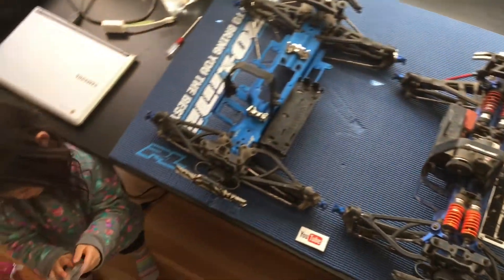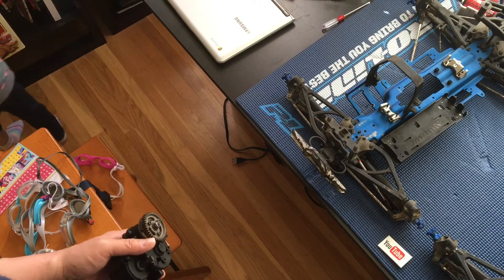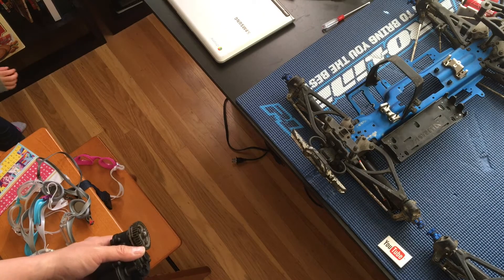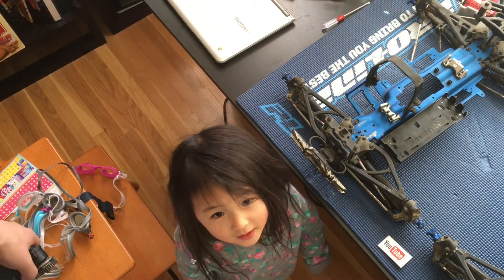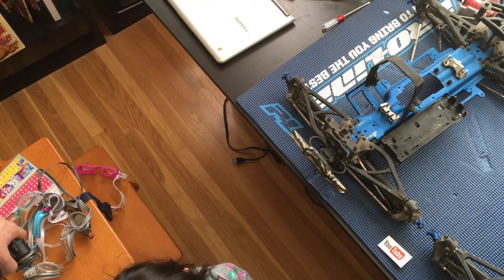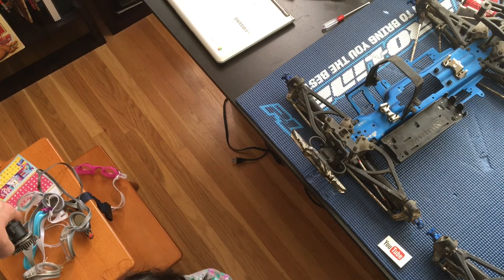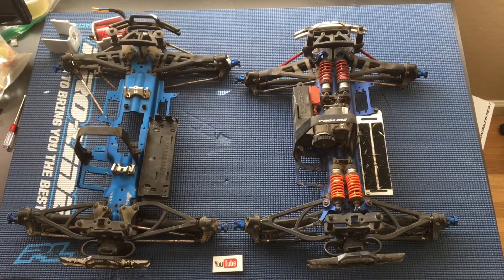So here's my little helper today — Elise. Do you want to say hi to everybody? Hi, my name is Elise. Somebody didn't take a nap today, their hair is a mess, and they're helping me shoot some videos. Thanks again for watching — please like, comment, subscribe, and we'll catch you next time.